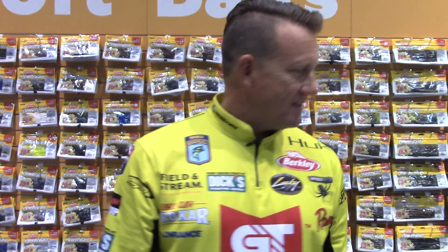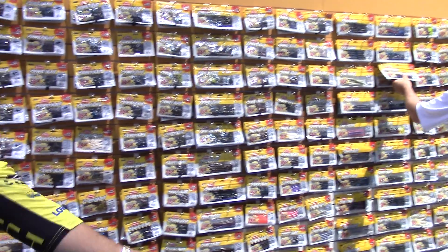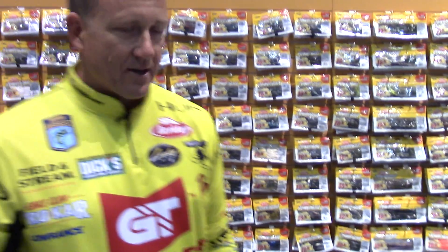That's it — we've got tons of new stuff from Berkley this year. The good thing is I know if it's gonna help me catch more fish, it's gonna help you catch a lot more fish too.